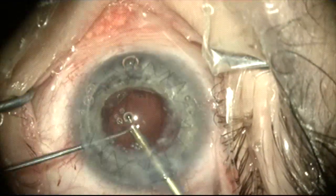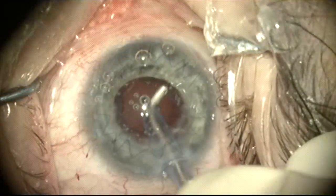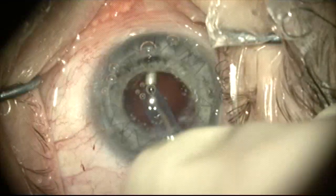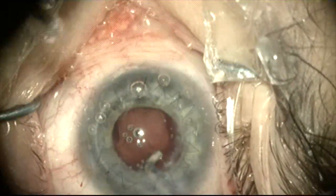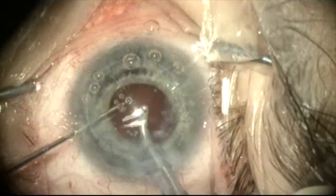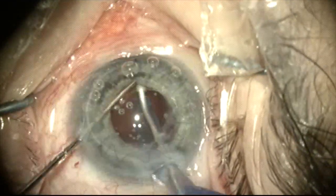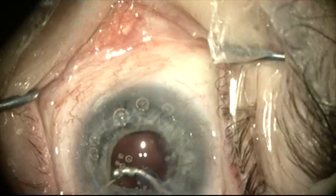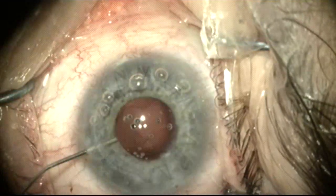After removal of the last nuclear fragment, irrigation and aspiration of cortex is carried out, and this goes rather routinely and smoothly as well. It is a bit difficult to visualize the anterior capsule rim because of the pupil coming down a bit. So a Kuglen hook is used to push the pupil out of the way so I can see the anterior capsule rim and vacuum under it, checking all areas of the bag to make sure there's no residual cortex.